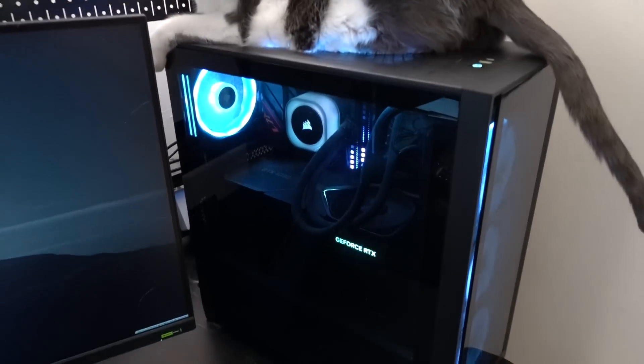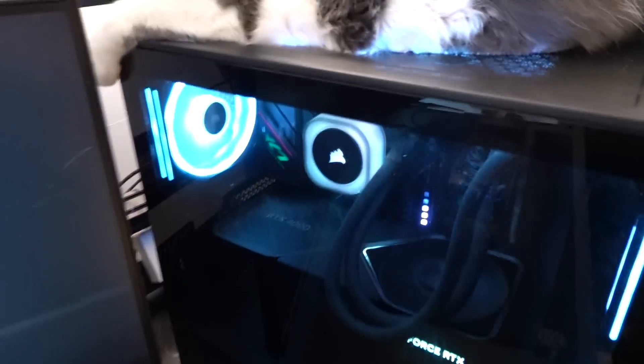It's been about six months since I've last taken off this side panel. That was the last time I cleaned it, and already you can sort of see quite a bit of buildup on the GPU. It's not looking too good.